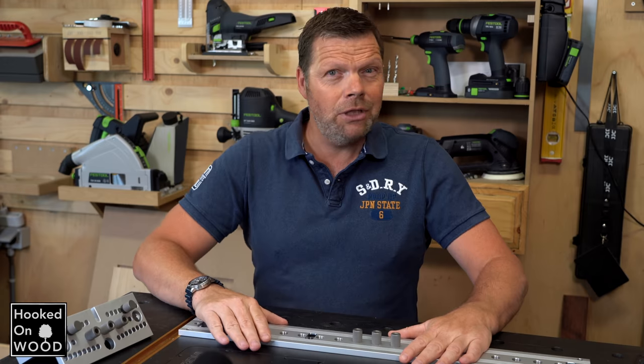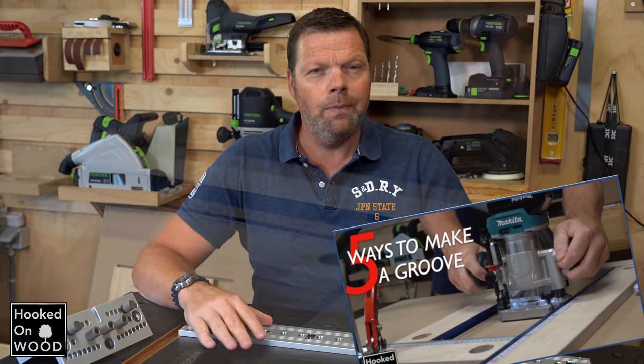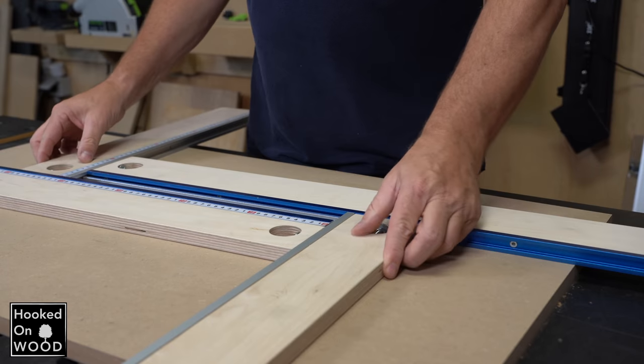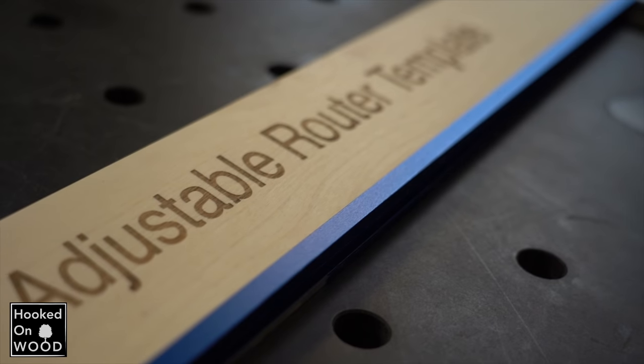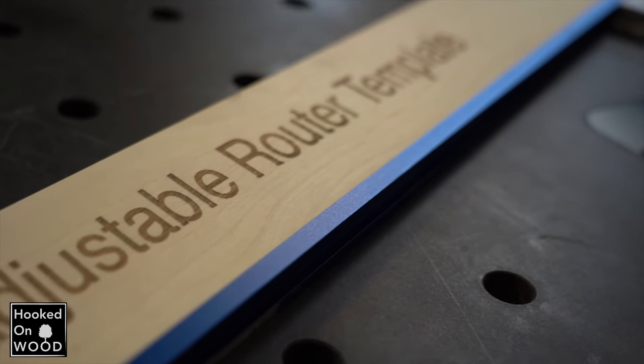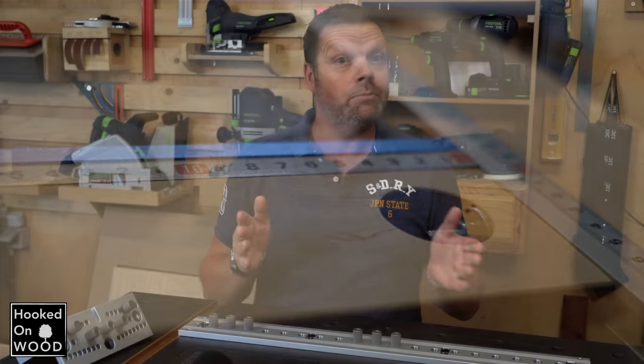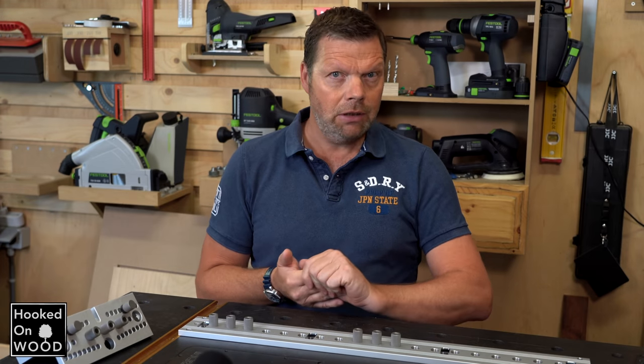In my previous video, I showed you the different ways you can build a groove, and one of them was with this router template. The starting point for me was to make a template as simple as possible. I used 80mm wood that I had laying around, but there is a slight edge because the rail was 90mm, so it is better to use 90mm thick wood.